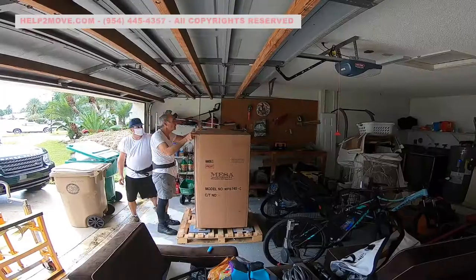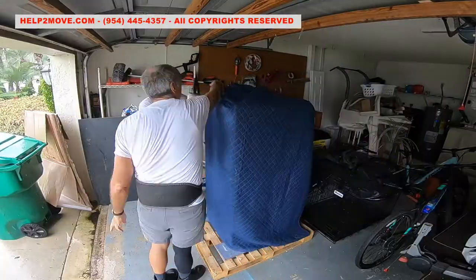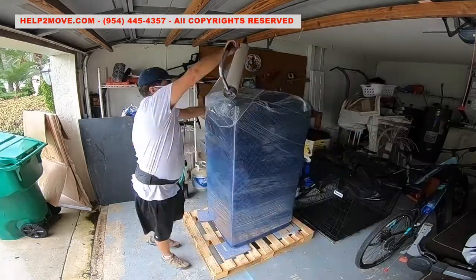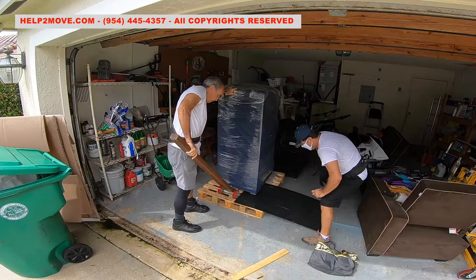Hi there. If you think that safes with wheels are easier to move, think again. If your safe was delivered on top of a regular pallet, the wheels make the pallet removal harder. The wheels are made of steel and they don't swivel. This is a perfect recipe to scratch floors.